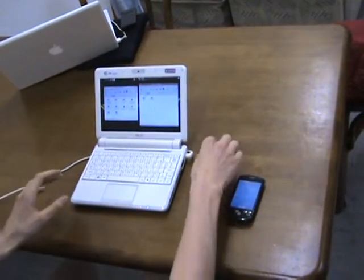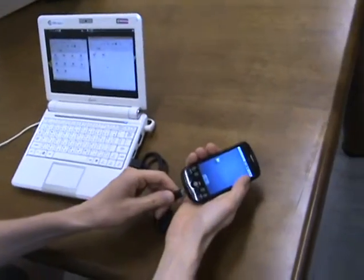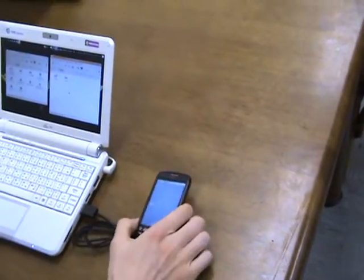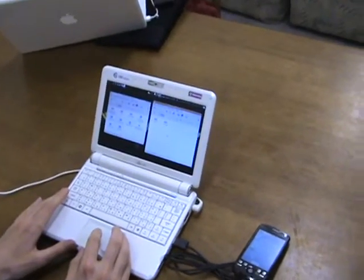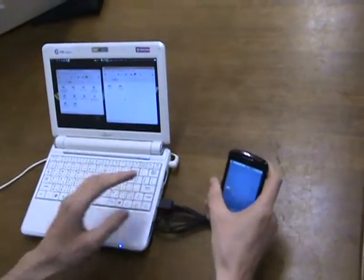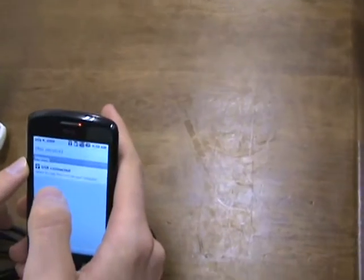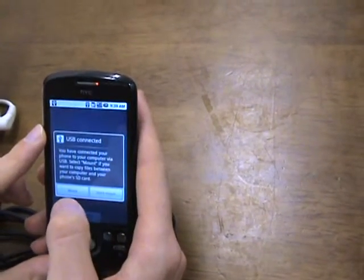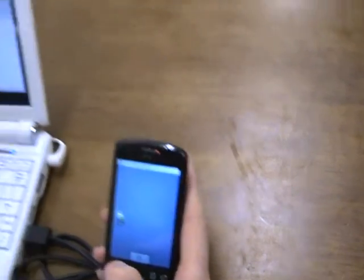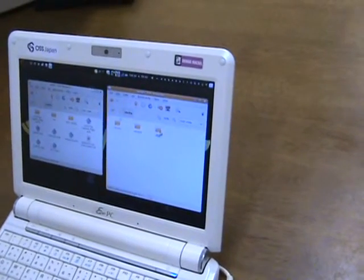First, plug the Android device into the computer. You should see it appearing after you click on USB connected and mount. See it's appearing here. Let's open this one.